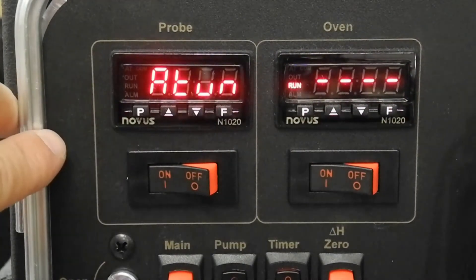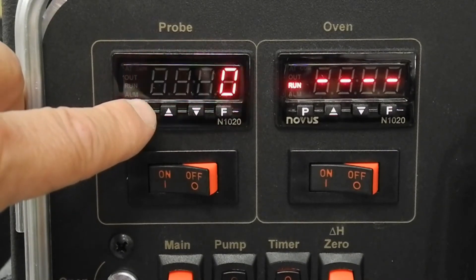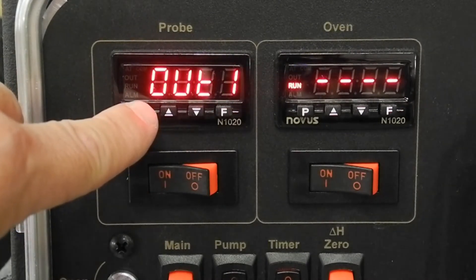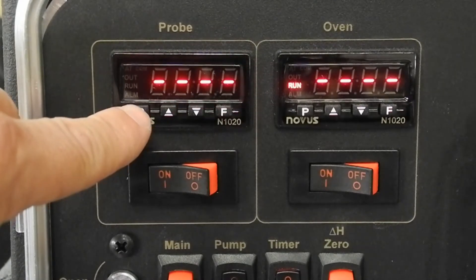Hold down the P key to scroll through the menu. Release the P key when A-Tune appears. Tap the P key to go to OUT1, which is the pulse segment. Tap the incremental key to choose Control.